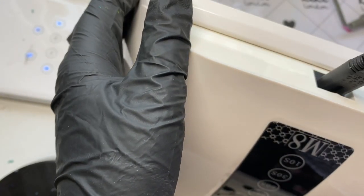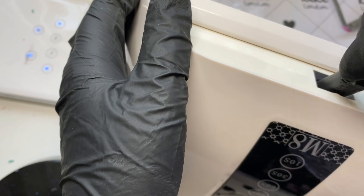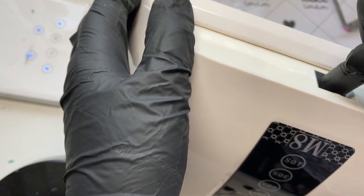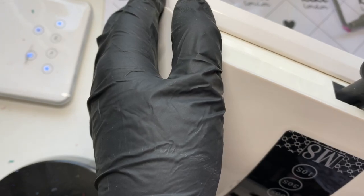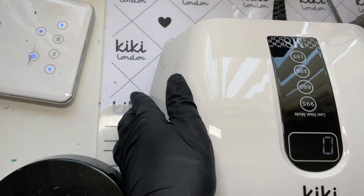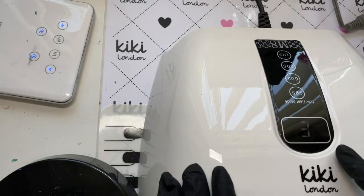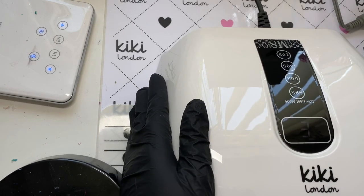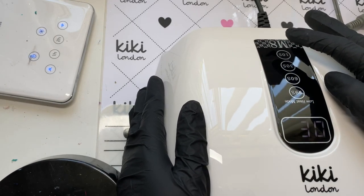Just bear with me while I insert the power cable — it was a little bit stiff. You don't need to push it right in all the way.